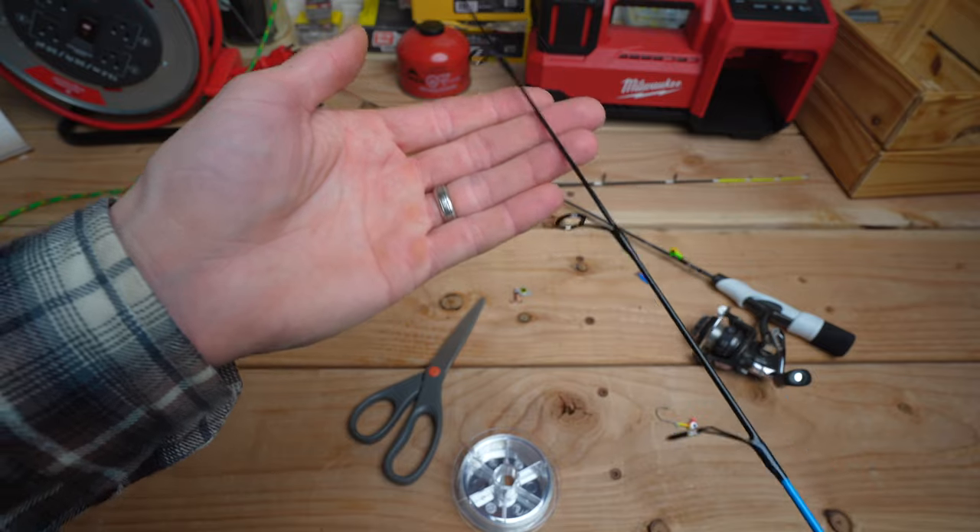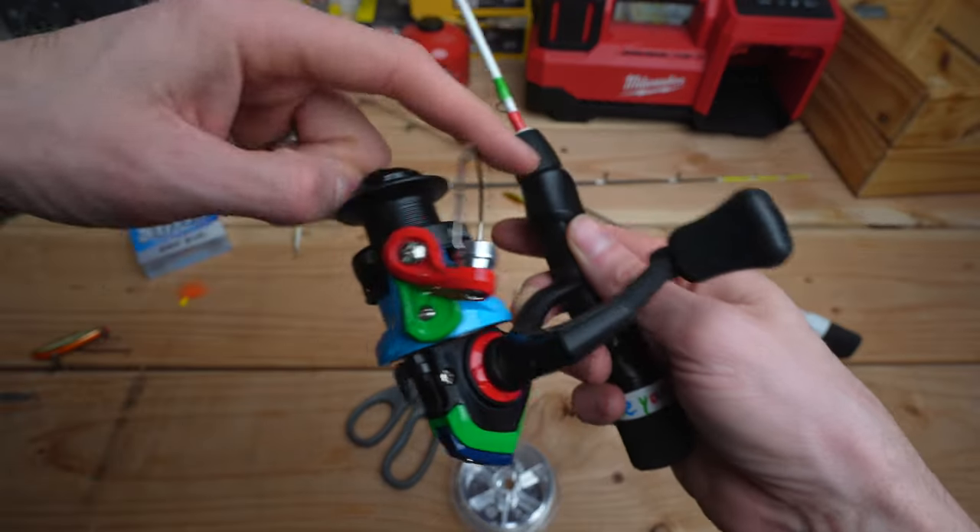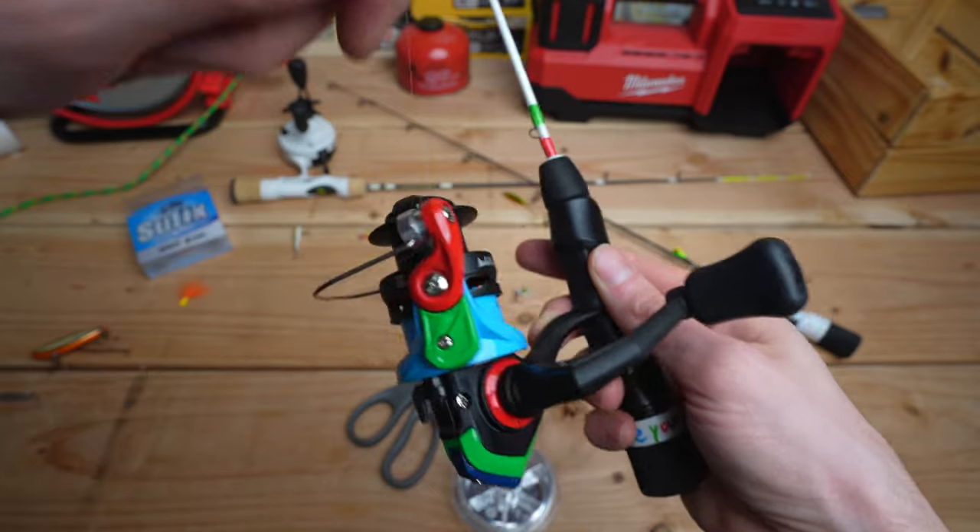The rest is simple from here. Remember, string the line through the guides, flip the bail down, and tell everyone that you caught the biggest fish, but you didn't have your phone on you to take a photo.